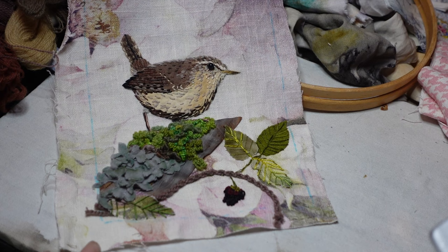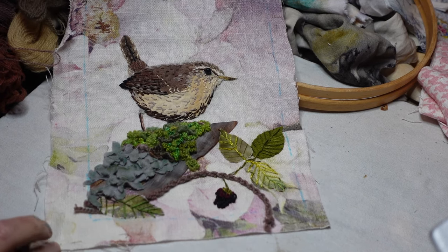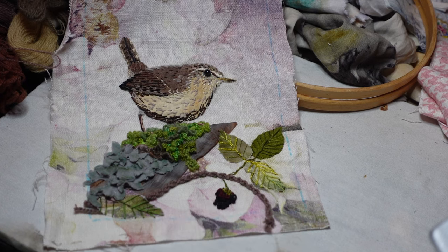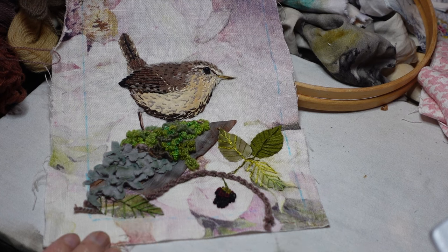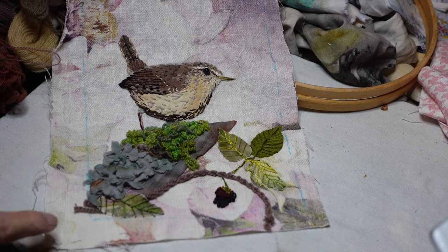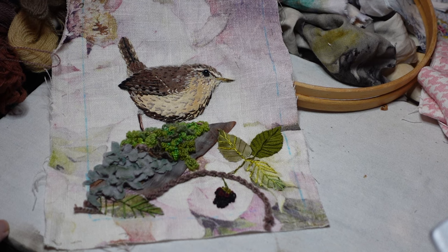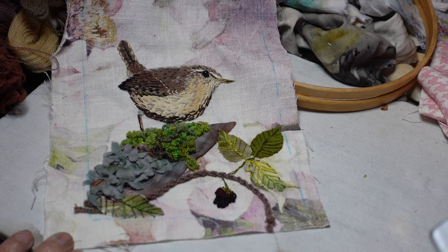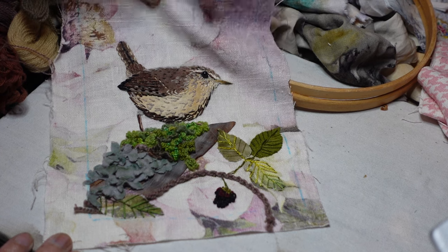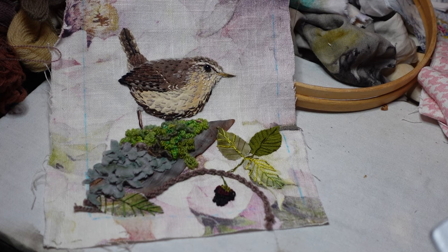So here he is finished — my little wren sitting on a mossy lichen branch with a blackberry and some blackberry leaves. I think he's come out well and I'm really pleased the way that leftover piece of cushion fabric has looked as well. It's just like a watery colour background which has worked well, as did the leaf that I didn't even apply on — I'm quite pleased I did it that way too.